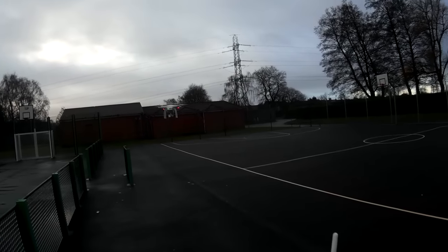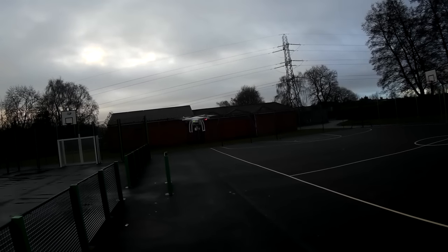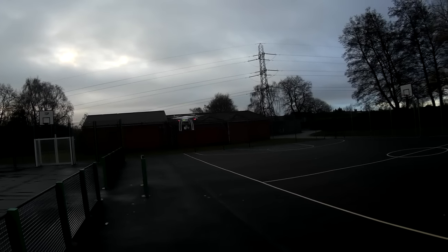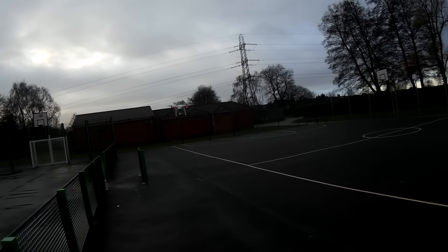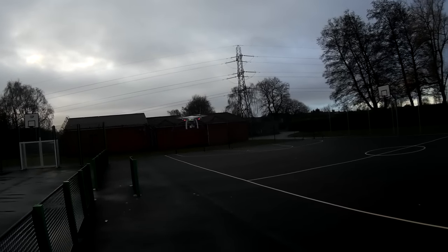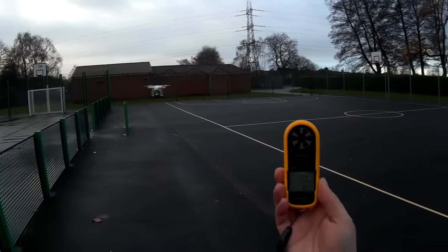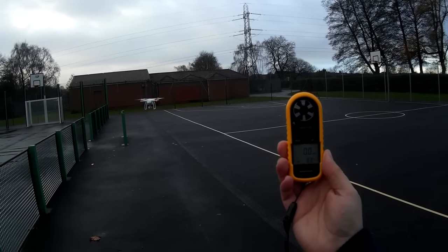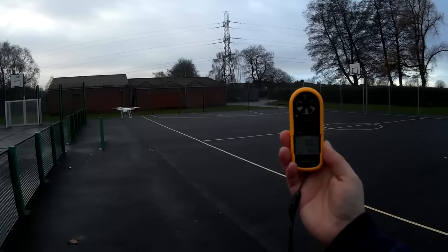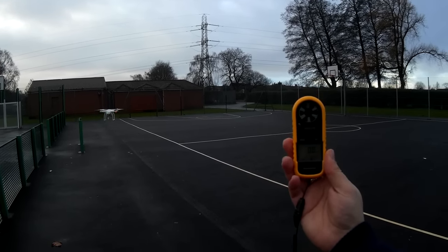These brushless motors are extremely loud as I'm sure you're aware. She's up and handling pretty well — pretty steady. There's a little bit of movement, which is to be expected as with a lot of other GPS quadcopters. If it gets too bad I'll bring it down and recalibrate. There's a little breeze — we're looking at 8.3 degrees Celsius.